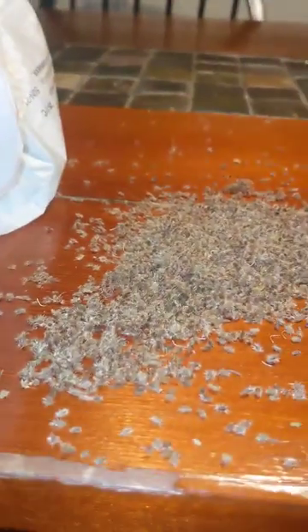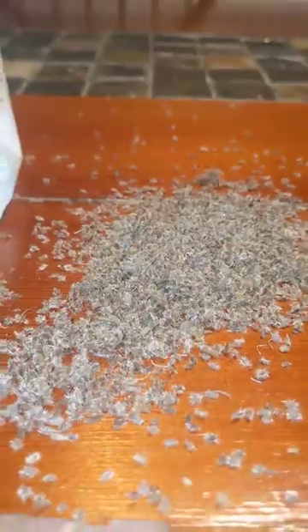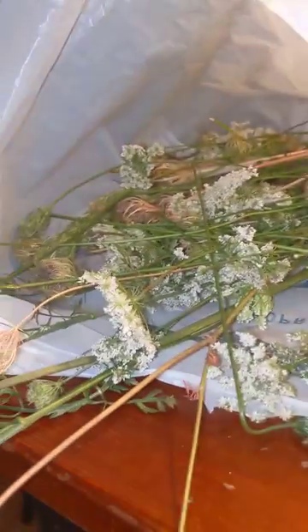I was looking for a video or guide like this and I could not find an easily accessible one. So today we're going to be looking at how to get seeds from the Queen Anne's Lace plant and when to harvest.